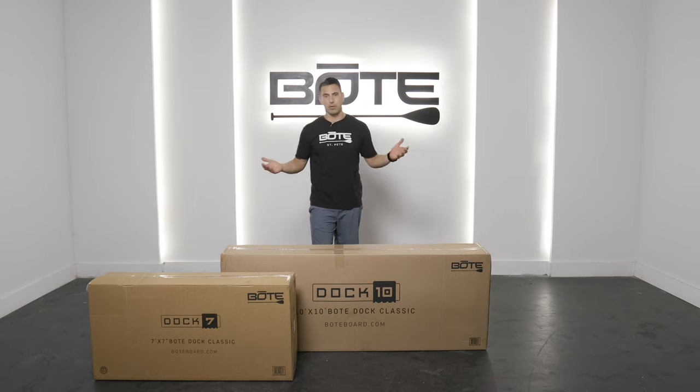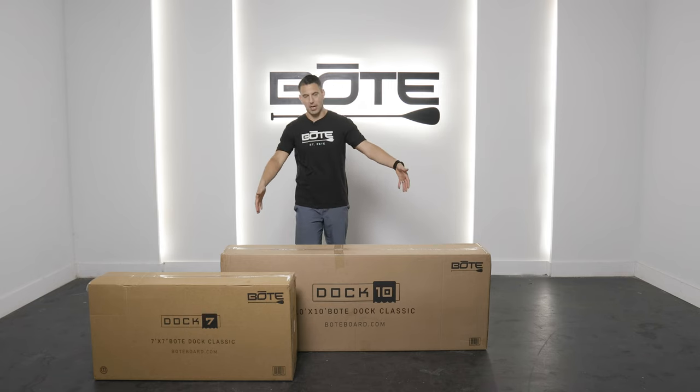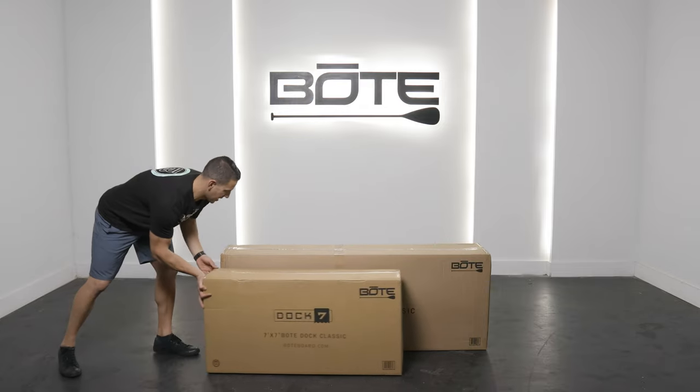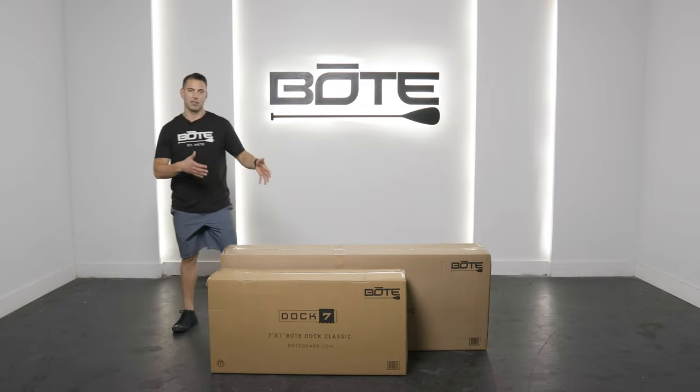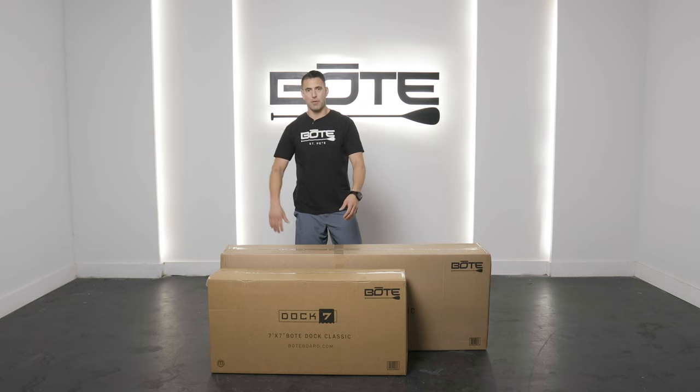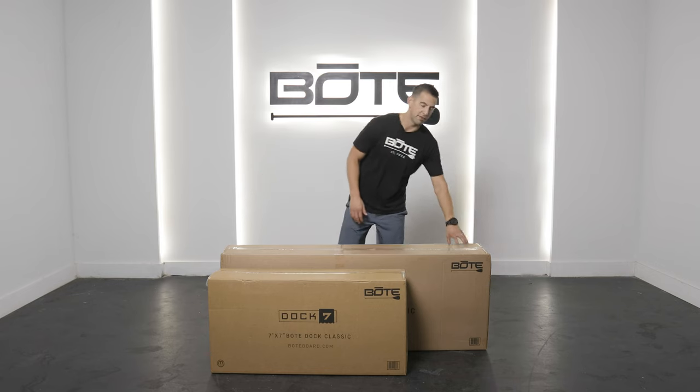Right here we have the boxes, starting just with the boxes. Right in front of me is the Dock 10, and this is the Dock 7. If I slide these up right side by side, you can see the comparison in space and size. Obviously a lot more compact — the Dock 7x7 is going to be about 35 pounds, whereas the Dock 10 is 72 pounds.